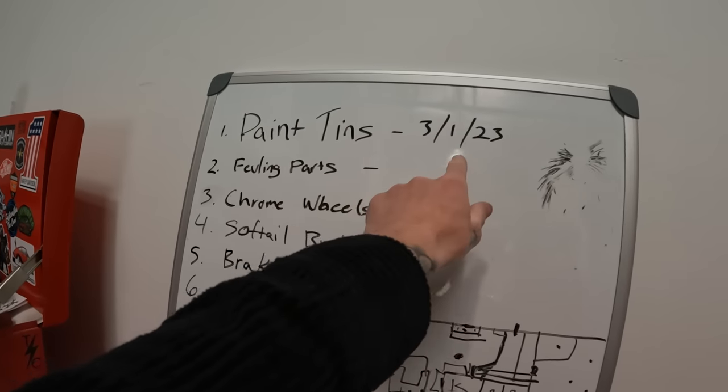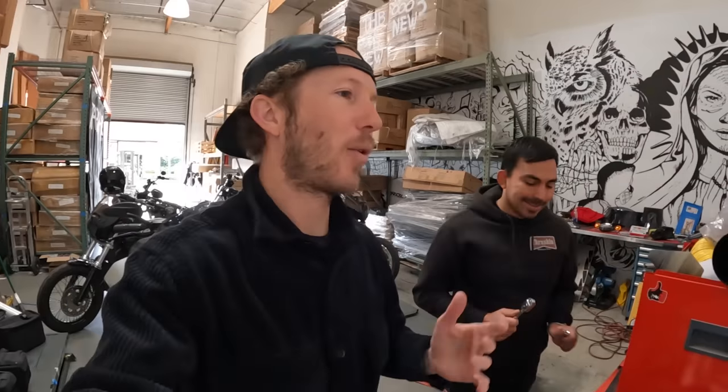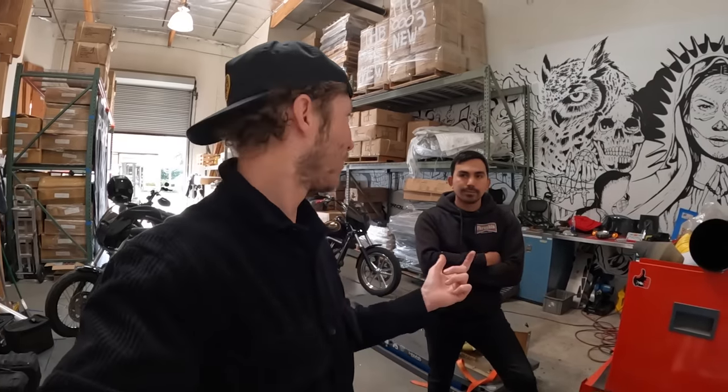It's been a while — it says paint tins 3/1/23. Did we think we'd be done? It's still possible. I got off the phone with Chris over at Airtrix kind of finalizing exactly the paint job. He's still sending back drawings and I'm deciding — this is in like two weeks. But what he did send me is the base coat is laid on the tins and he does have some drawings. Santa Barbara ride is always an awesome ride, so let's ride up there.